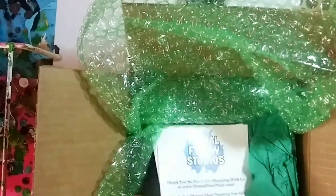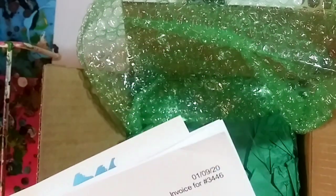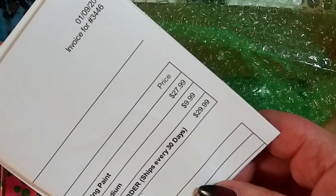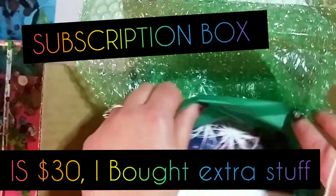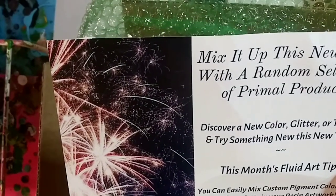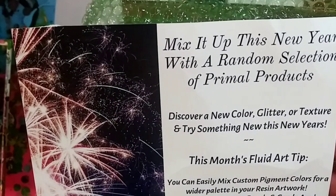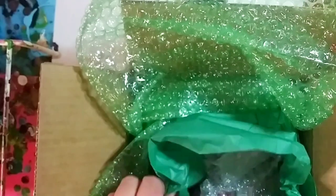Hey guys, I am back! Look, it is here, I am so happy. I spent $67 on all this, so let's see what's in it finally. It says 'mix it up' and it comes with a random selection of Primal products. They also include this month's fluid art tip, which is kind of cool — they randomly select stuff in your monthly package.